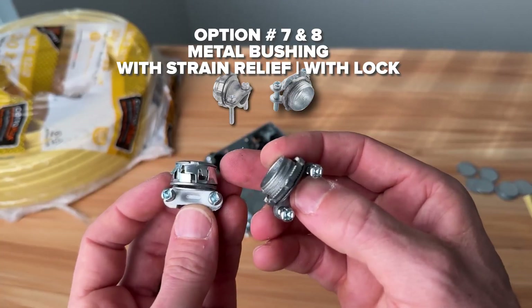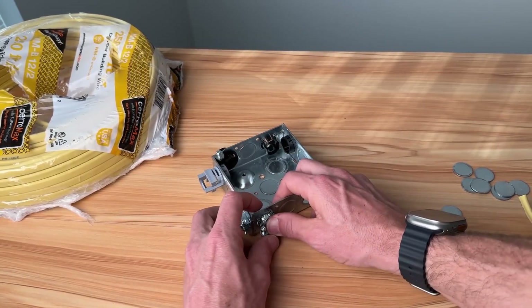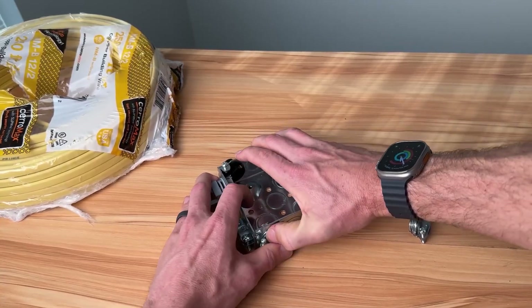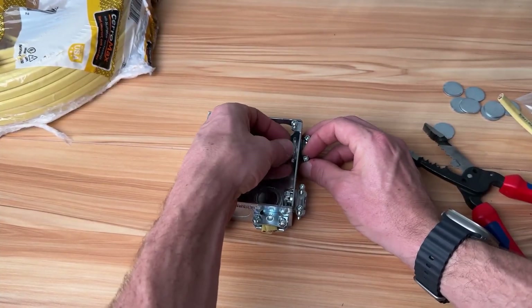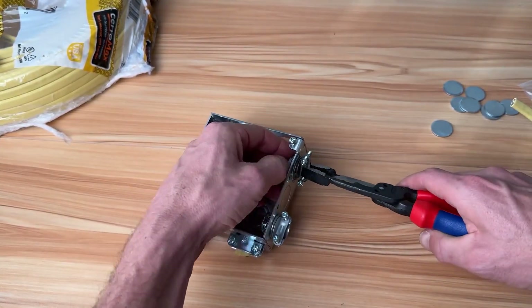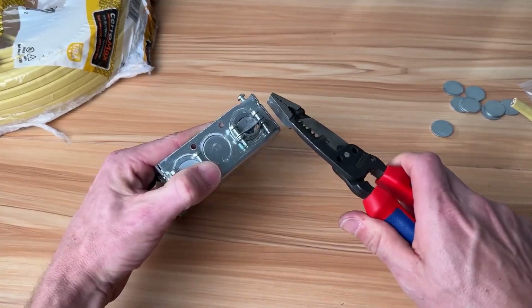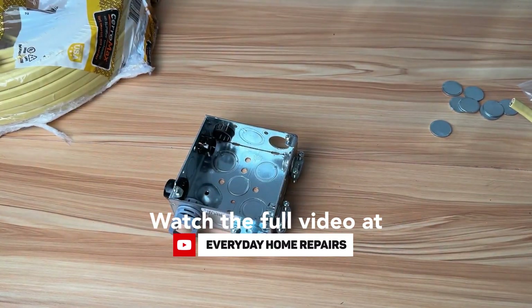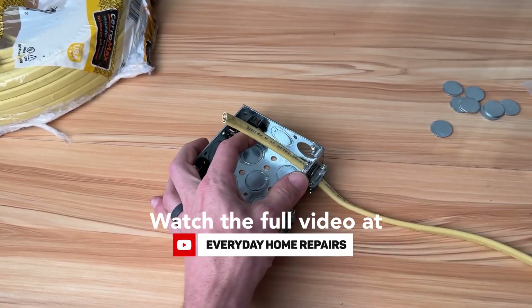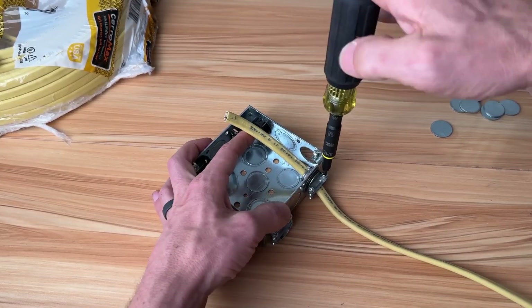Number seven and number eight look pretty much the same from one side, but how they hold into the knockout is quite different. Number seven is a three-eighths inch metal cable clamp that just pushes into the knockout. The other option uses a nut — you tighten it on, and if I have access I snug it up myself and then use my hybrid wire strippers to rotate it and tighten it up, getting the screws positioned where I need them. Both hold the Romex the same way — you can pass one or multiple sets through — and your Robertson screwdriver is your go-to for tightening.